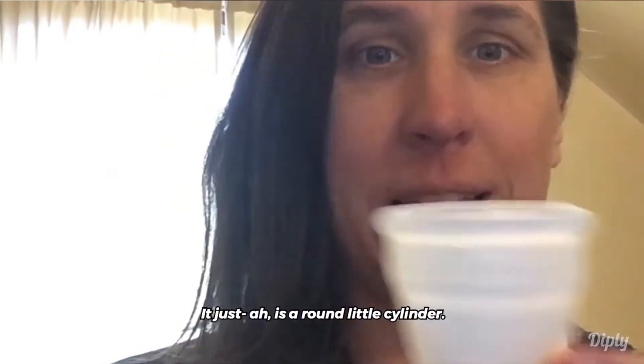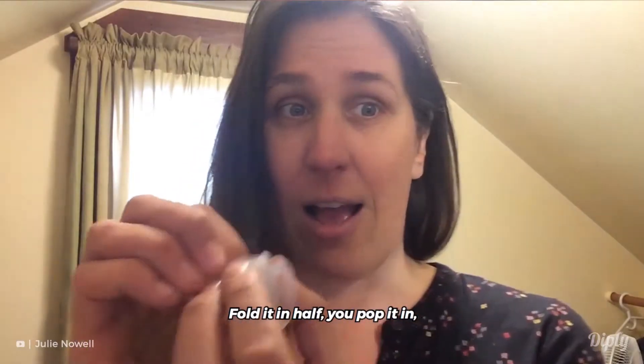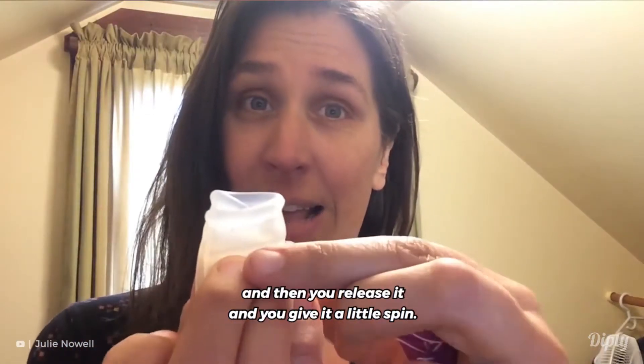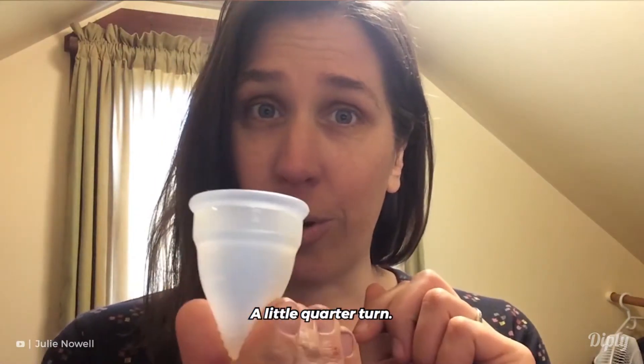This is the Diva Cup. It's super simple — it's just a round little cylinder. You fold it in half, pop it in, then release it and give it a little spin.